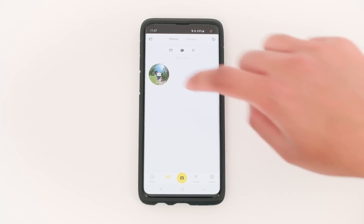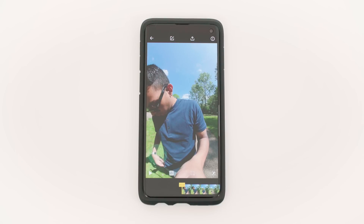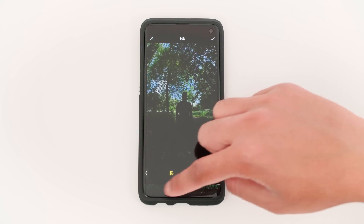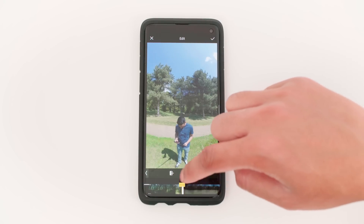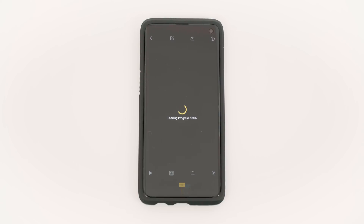Go into your phone camera roll and tap the footage to edit it. Next, trim the footage to your desired start and end point to get rid of any bits when you are setting up the camera. To do this, go to edit, trim and with the left marker selected, choose a new starting point for your video. Then tap the right marker to choose a new ending point for your video. Once you are happy with your trim, tap the tick.